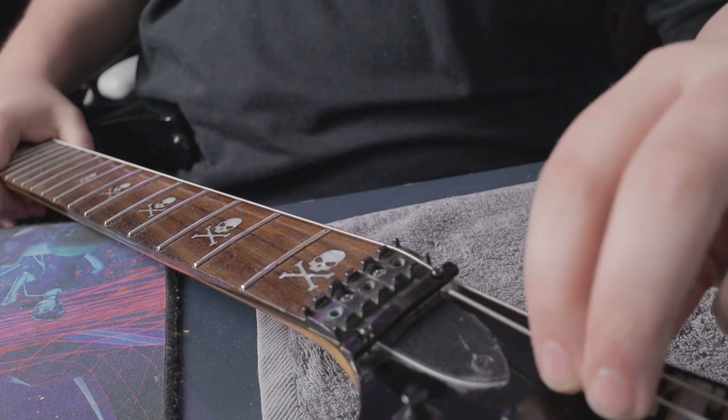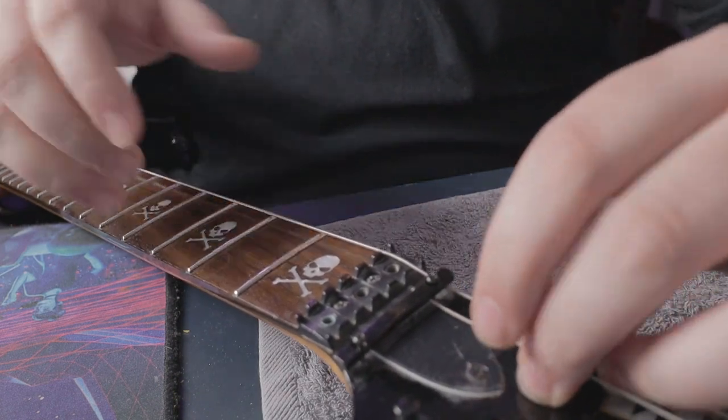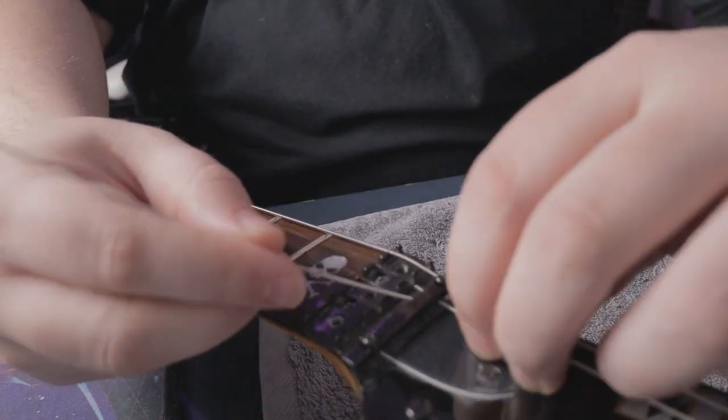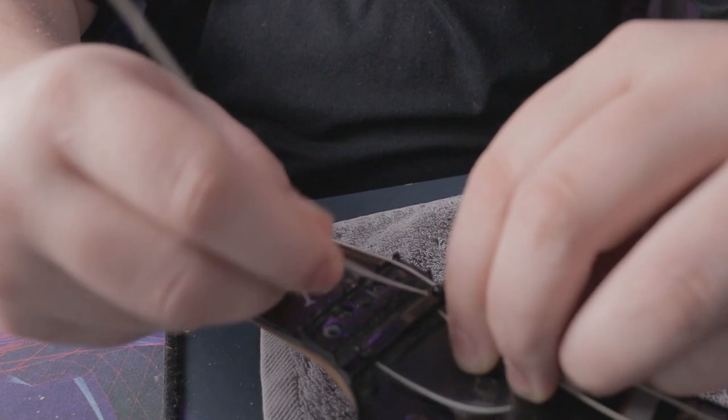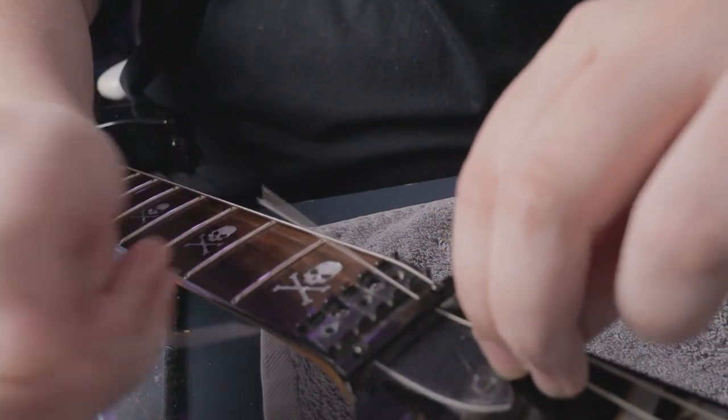Extra tip: when it comes to the second string, the A string, you need to get it under the string tree. You can either remove the string tree or use a tool to fish it up.